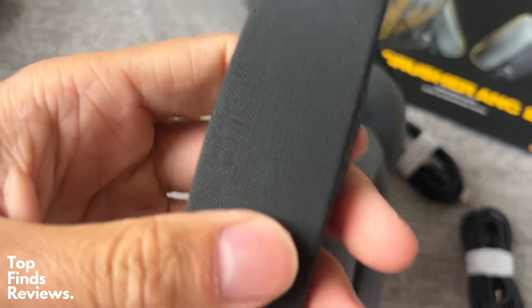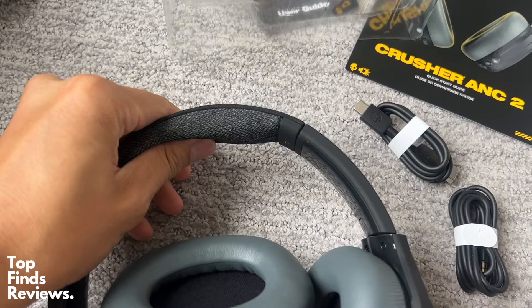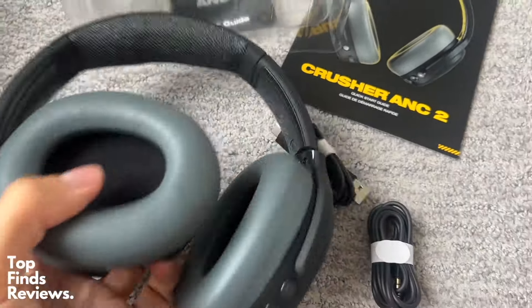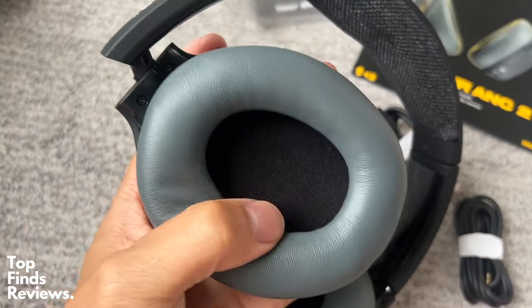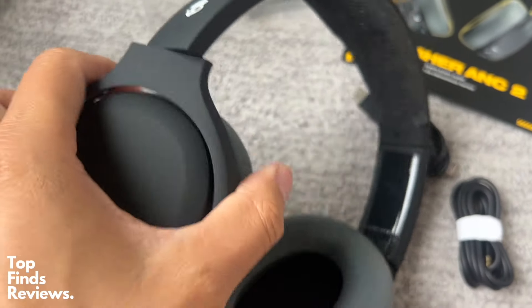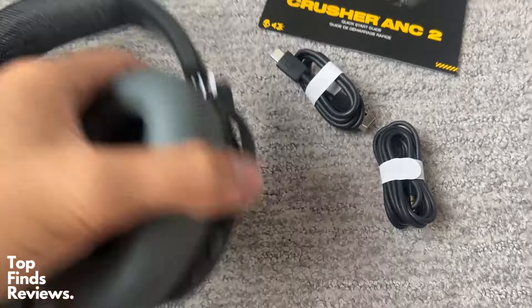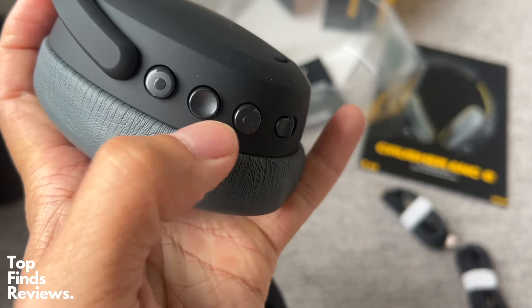It comes with a nice carrying bag, very easy to store, and very, very comfortable headphones. The build quality has just been getting better and better over the years, and this one is super solid. I really love the look of it as well — the nice matte kind of design looks amazing, and the ear cushions are very, very comfortable.